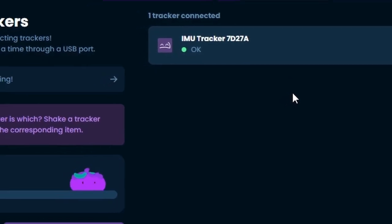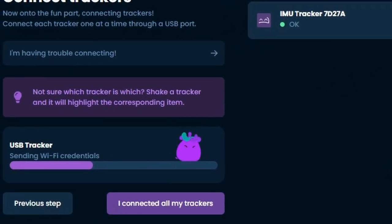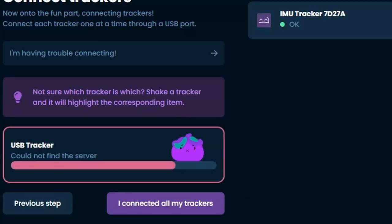Well, today was just one of those days where not a lot happened. That's the one that acts normally. And then every other tracker that I try to connect to just returns with a server connection error for some reason.